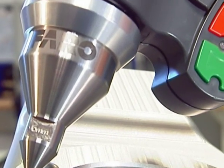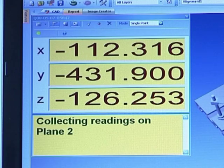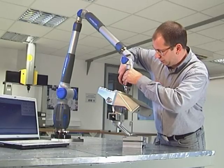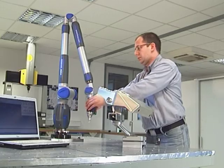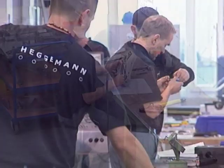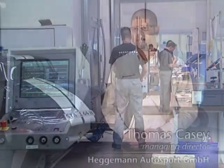The advantages of the Faro arm outweigh those of fixed-coordinate measuring machines for most components. In addition to which, flexible handling, speed and the resulting cost savings are other important criteria that have been familiar features at Hegemann for quite some time. We have also been very happy with this measuring equipment for eight years now, and we have never regretted our decision. We are extremely satisfied with Faro's measuring technology, because its mobility and precision simply assure the quality of our components.